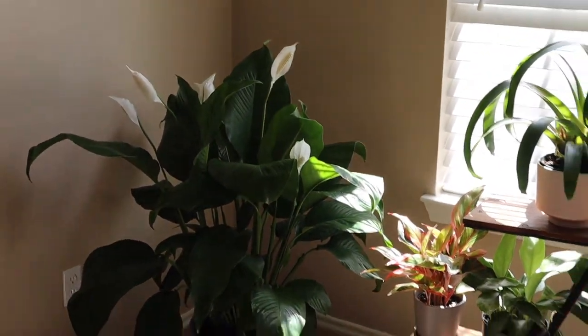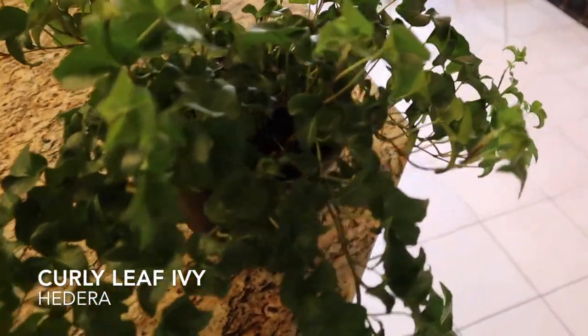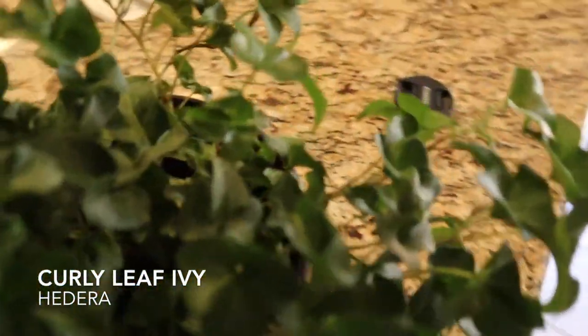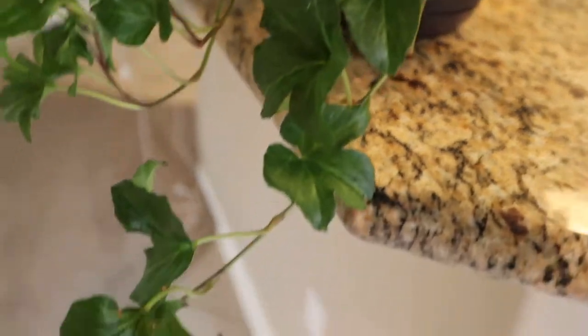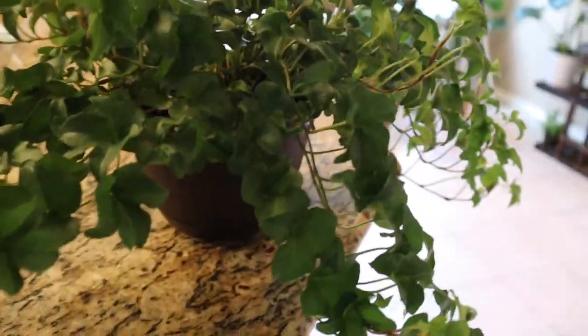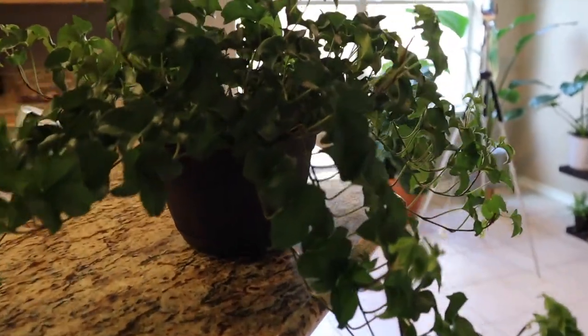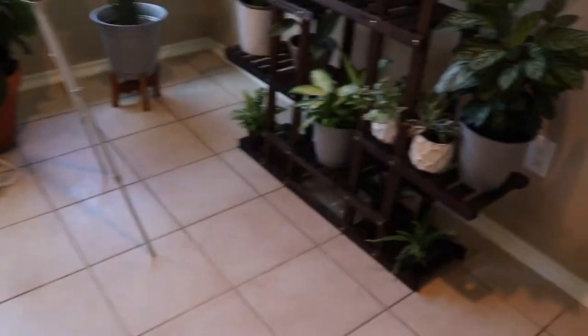Now we're going to transition over into the other room where all the other plants are. Here is a curly leaf ivy doing very well here on this counter in the kitchen, several feet back from a west-facing window. It had a bout with spider mites but I found them and treated it right away with a neem oil solution, and it's doing really well — I haven't had any leaves that have actually died.